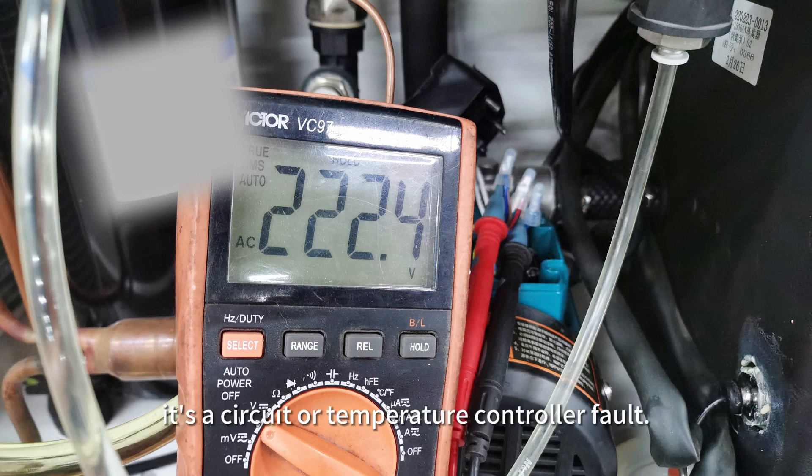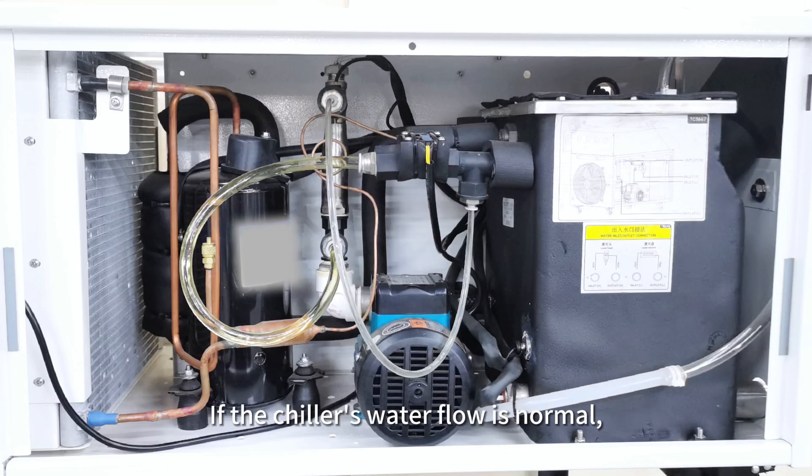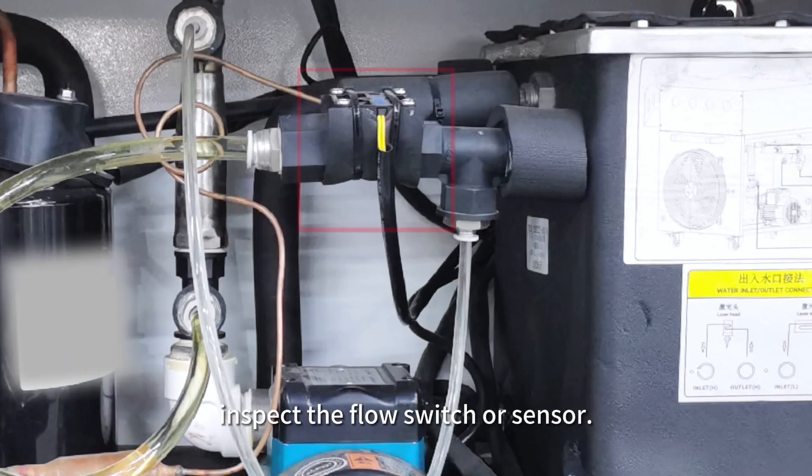Otherwise, it is a circuit or temperature controller fault. If the chiller's water flow is normal, inspect the flow switch or sensor.